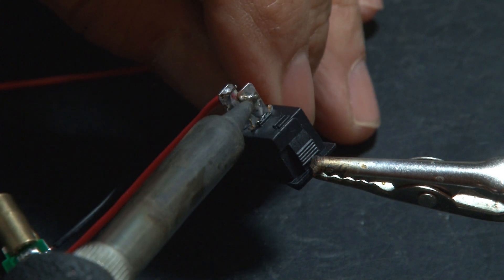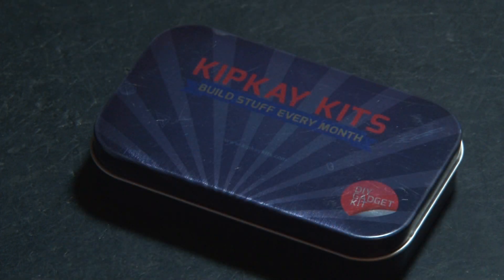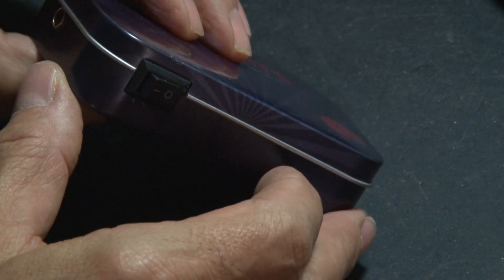We'll also add a small toggle switch in line to turn our laser on and off. Once complete, our laser fires up. Now it's time to take this assembly and put it in another one of my tins. I used hot glue to secure the switch and the laser in place, and it's sealed up and ready to put into action.